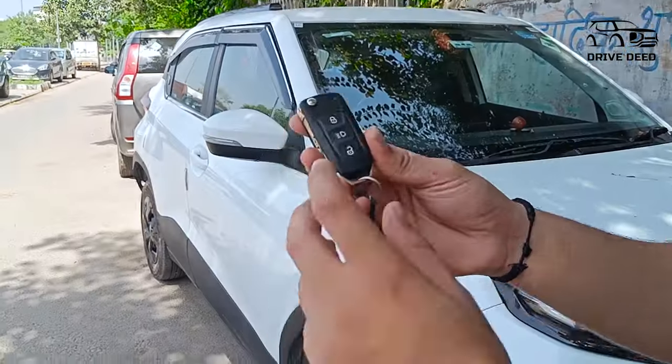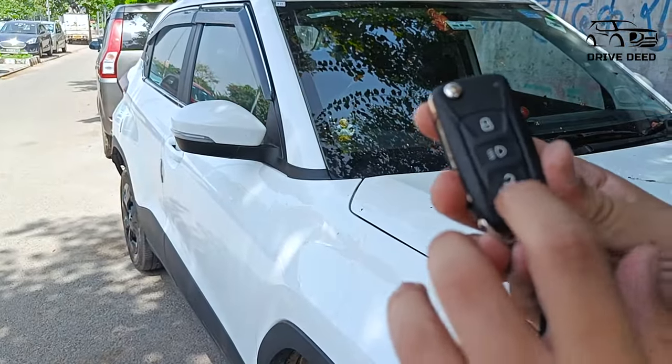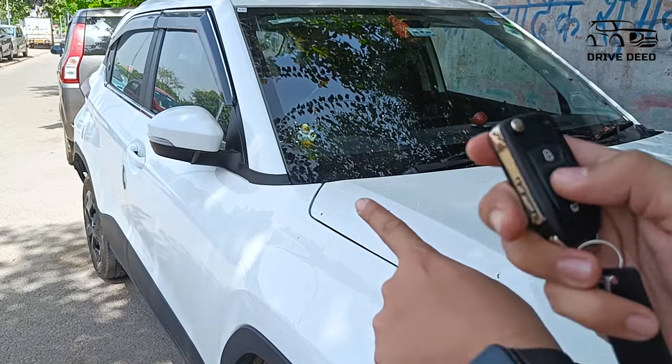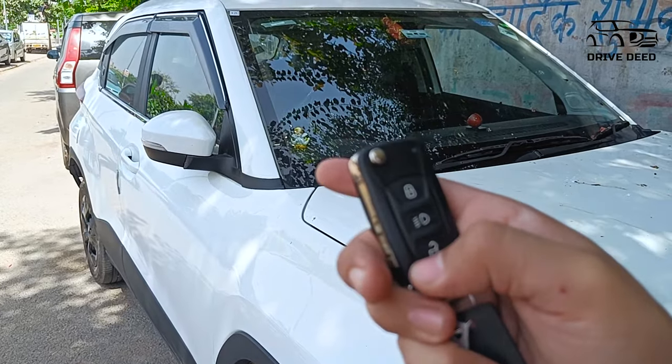I am going to show you how to fold it. This is your car lock or unlock button. Now the car is opened — when you lock the car, the mirrors will fold, and when you unlock it, they will unfold.